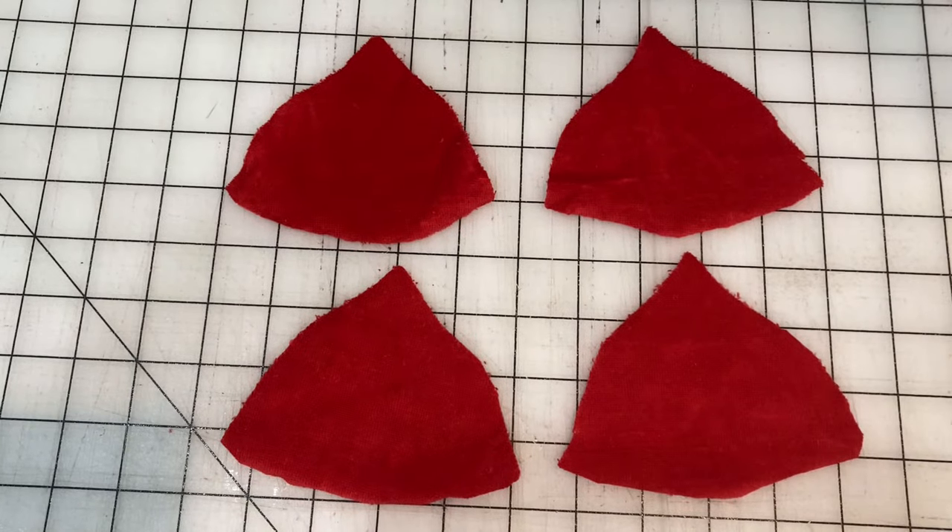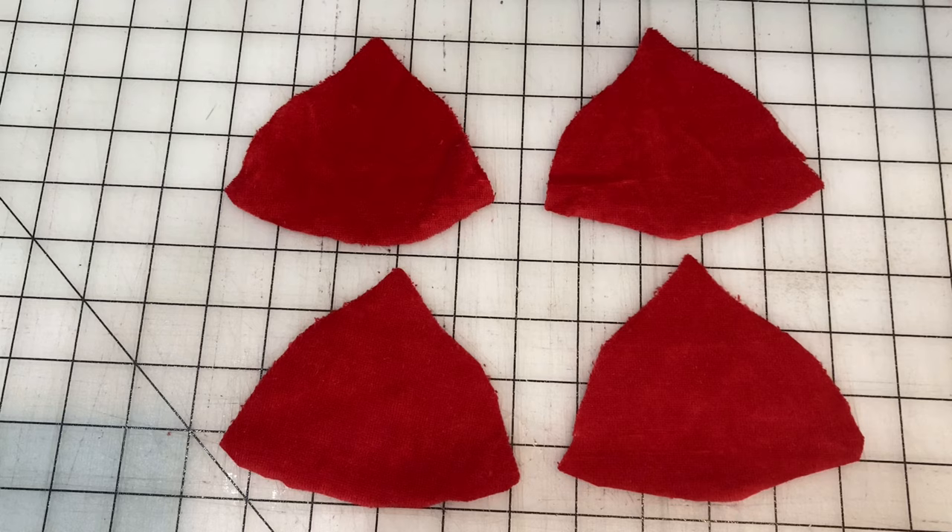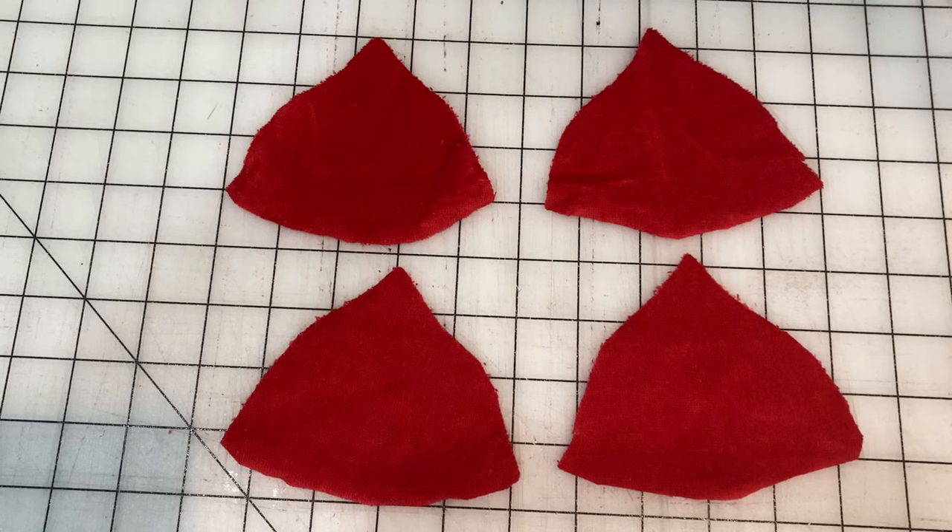Now we have four red cap triangle pieces and we will sew these all together to make a dome.